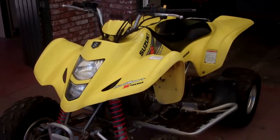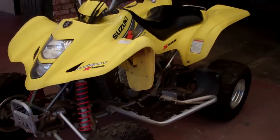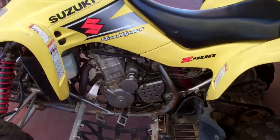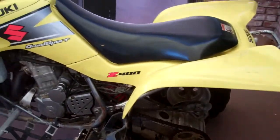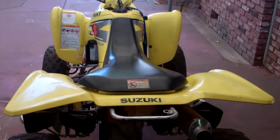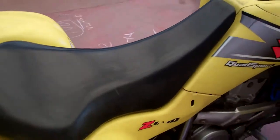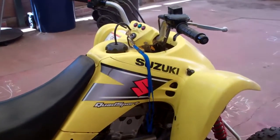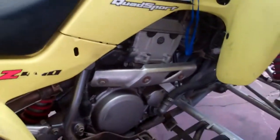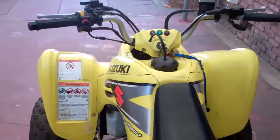There you go, it's a 2003 Suzuki LTZ 400 with a 440 kit on it, got some nerf bars, tires — still got a little bit of wear on them — but overall the quad is a beast. It has a 440 kit in it with a stage one hot cam, Eddie Sanders airbox eliminator, also a rev box, and a Yoshimura pipe. A lot of stuff has been done to this thing, and it does haul ass.